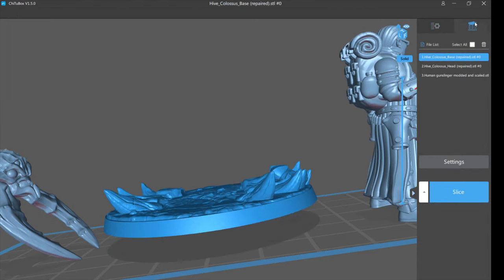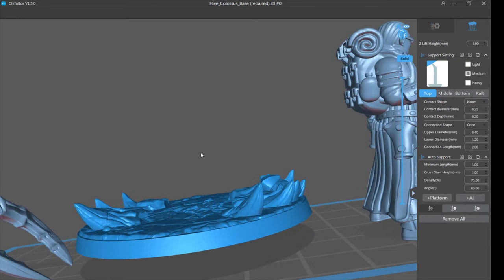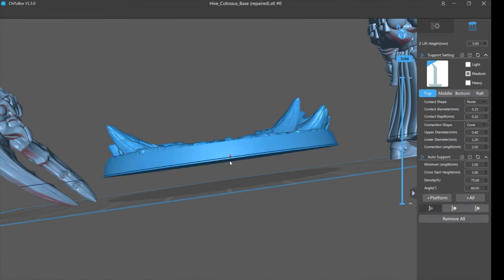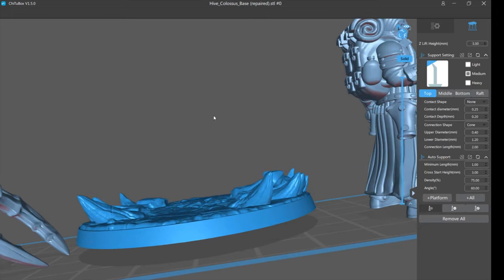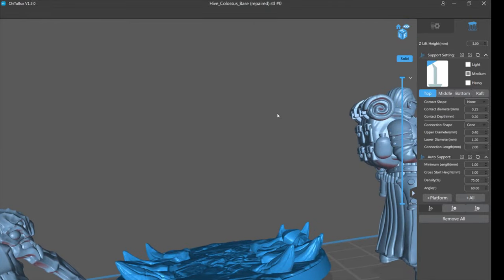It's a really good idea to not print them flat. Select it and go to supports. Here's where z-lift height comes into play — it's at five millimeters, meaning when you click supports it lifts the model five millimeters off the base. You don't want to be cheap with this to save resin and lower it to say three millimeters — that won't work, and I'm going to show you why.